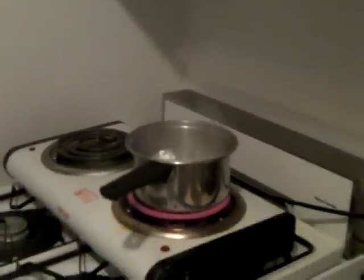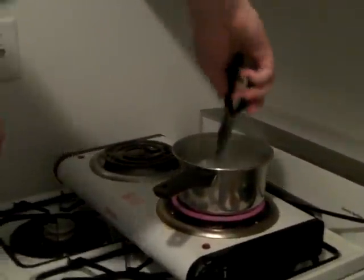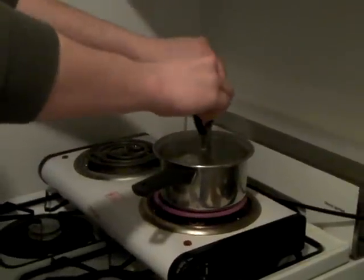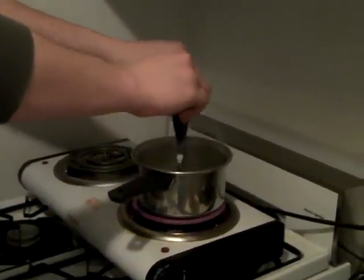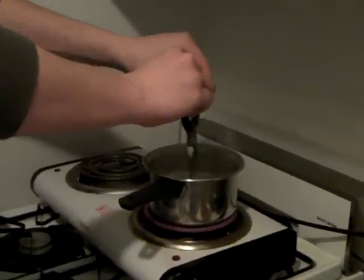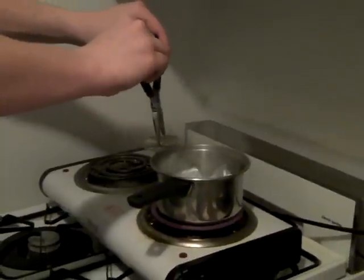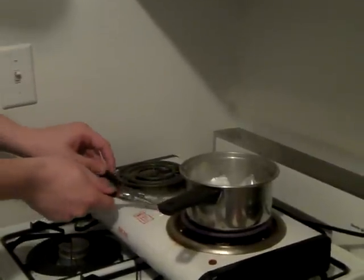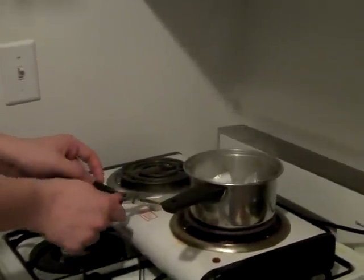If you're wondering why my stove looks weird, it's because National Grid wanted to charge me fifteen dollars a month just to deliver gas to my stove, even if I didn't use it. So I told them to forget it and bought an electric range — it doesn't cost me anything.